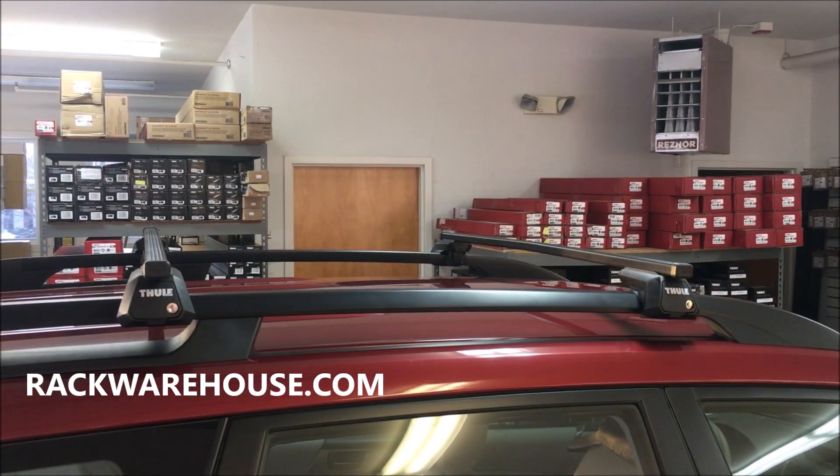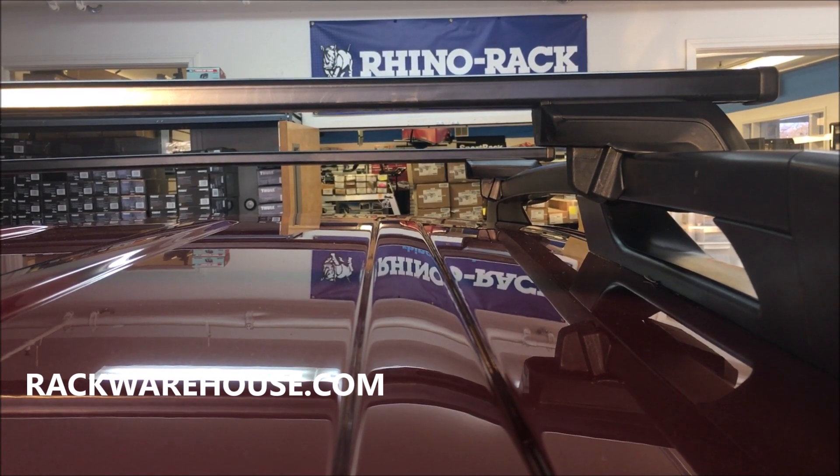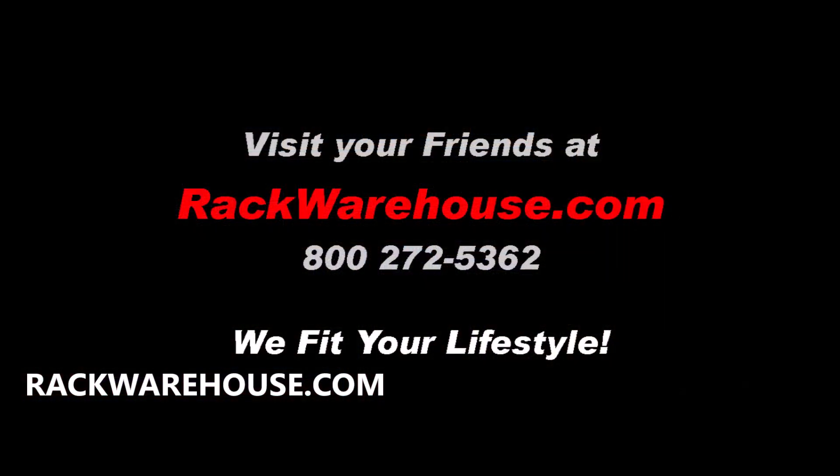If you have any further questions, please visit our website at www.rackwarehouse.com or call us at 800-272-5362.